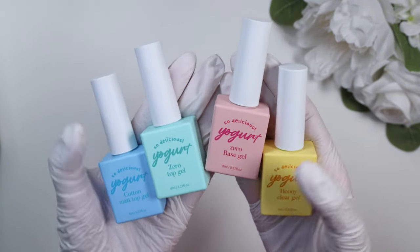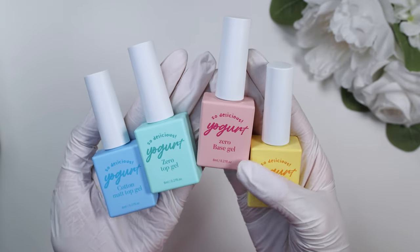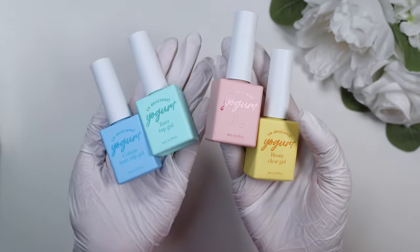So yes, I really appreciate that they are all color-coded and very distinct from each other. The packaging on the Yogurt Nail gel bottles is always just so cute — very colorful and I love the font for the logo. Let me go ahead and talk about the consistencies of all of these.